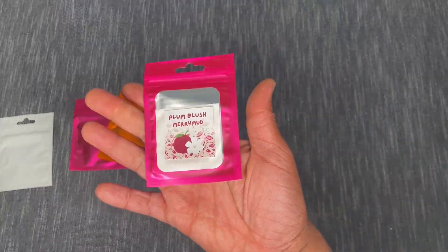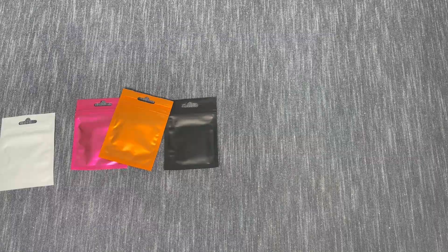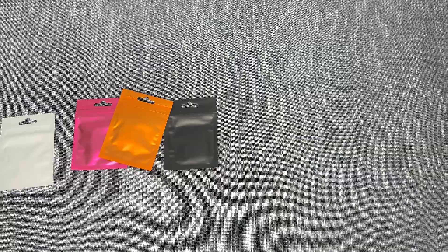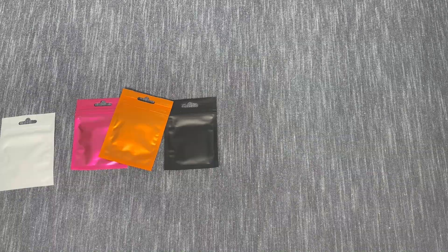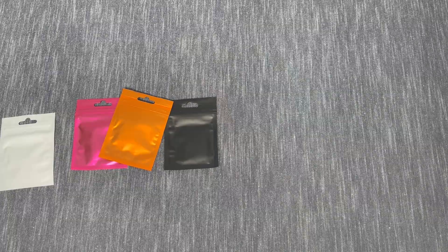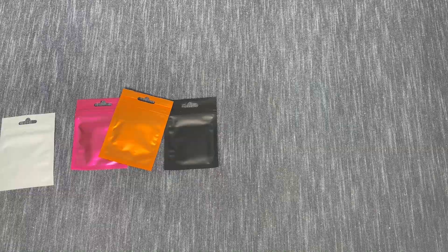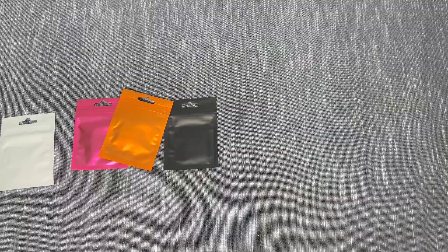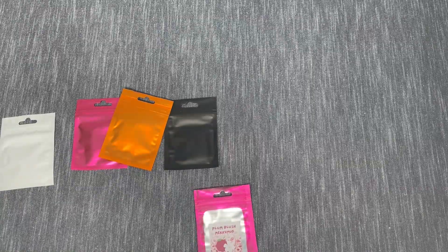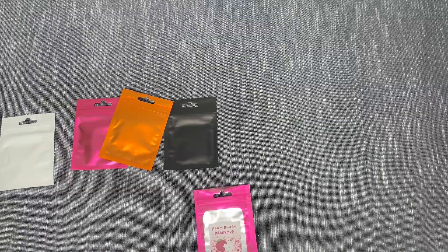Next up is Plum Blush. I kind of just got all the new ones — there were a couple I didn't get but the majority were new. Opening this up — it's a pinkish-purple color. Oh, that smells nice! It reminds me of a body wash, like a floral-fruity kind of body wash. Really nice.